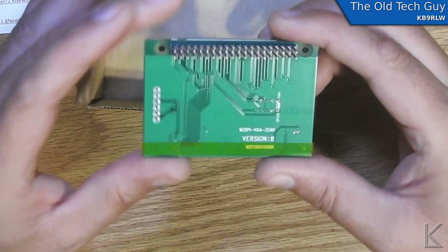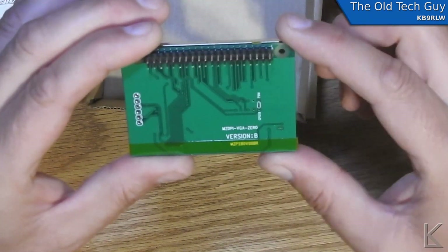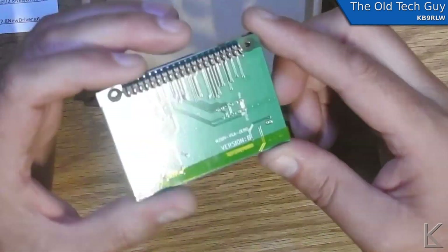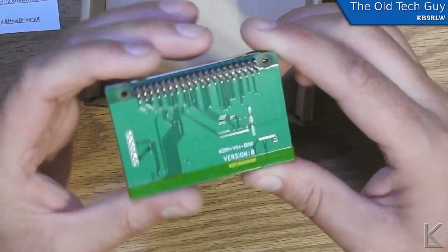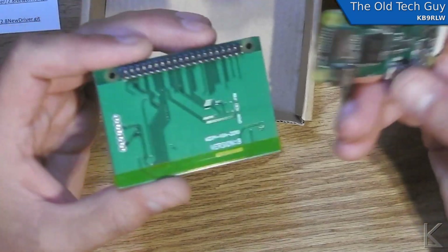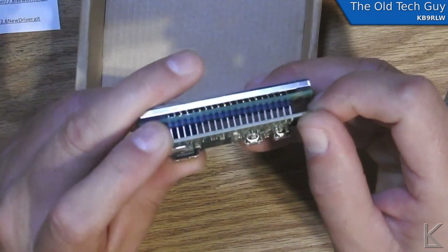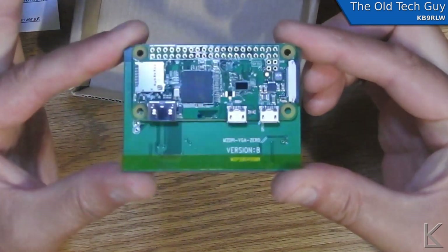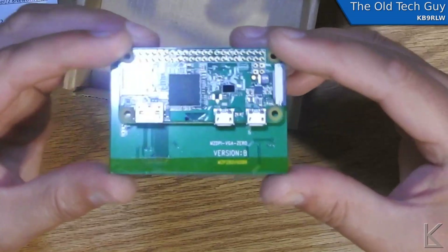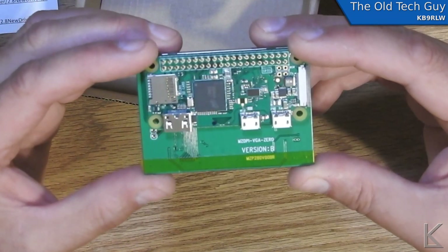On the back: Version B, MZDPI-VGA-0. I put a link to this in the previous video and I'll put that same link in here. This is purpose-built for the Raspberry Pi Zero. This is the GPIO connection here — looking at the user's guide to confirm, but I believe they expect you to put your Raspberry Pi right on the pins and solder it to the frame, making a nice compact assembly. That is kind of nice, and since it's purpose-built for this, I'm tempted to just go ahead and solder that on.